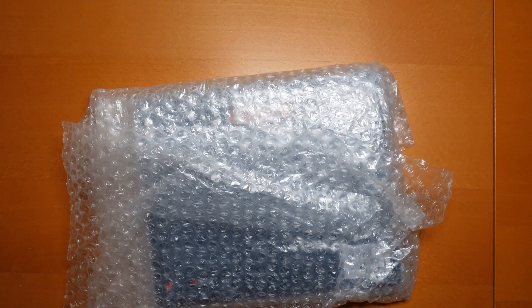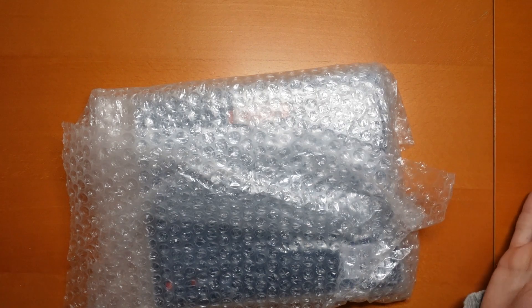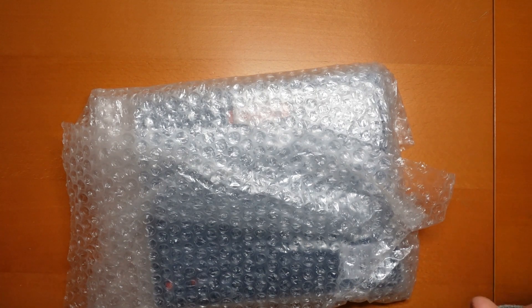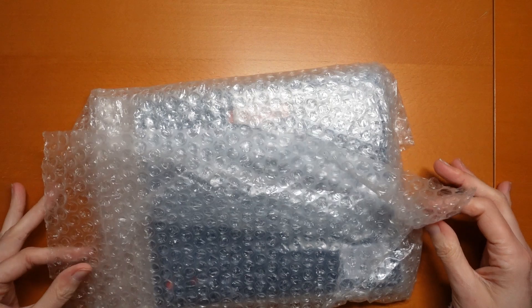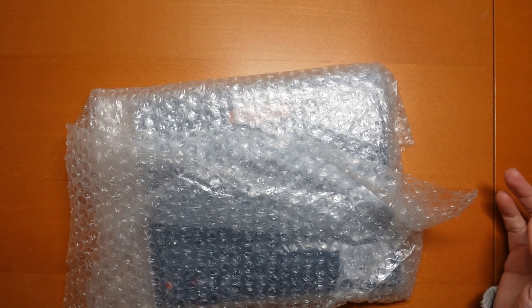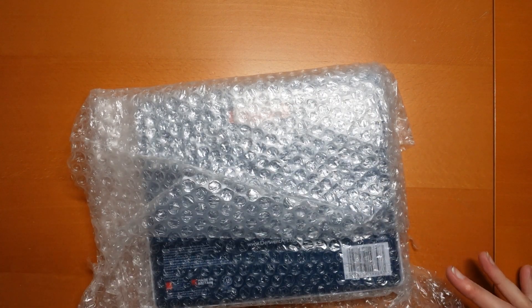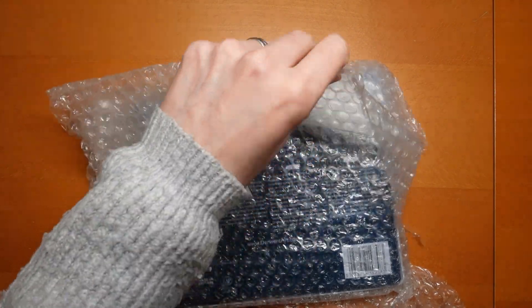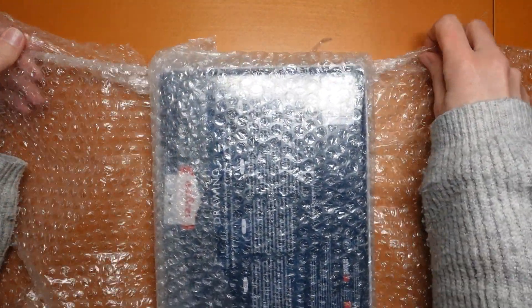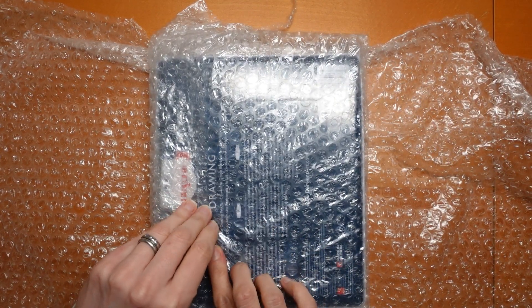Hi everyone, I am very excited. I have had this wonderful package in the post from lovely Tanya who sent me this set of pencils. She did tell me it was coming. There was a little bit of confusion about delivering it because for some silly reason I gave her my parents' postcode instead of my own. So it almost went off to the wrong place and it took a long time to be delivered. But here it is, all exciting in its crinkly packaging. So let's unwrap.